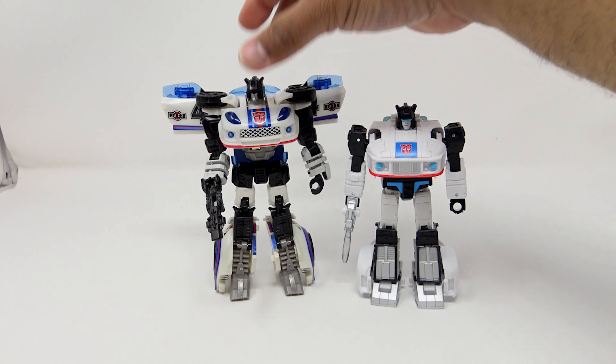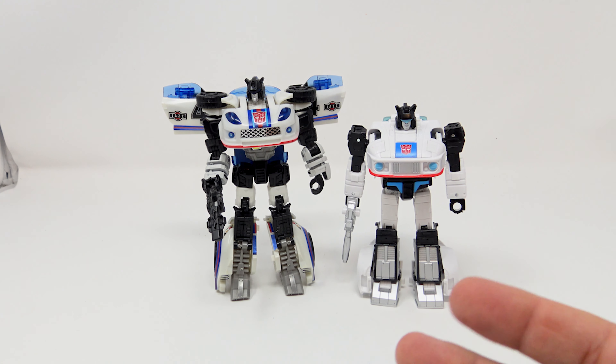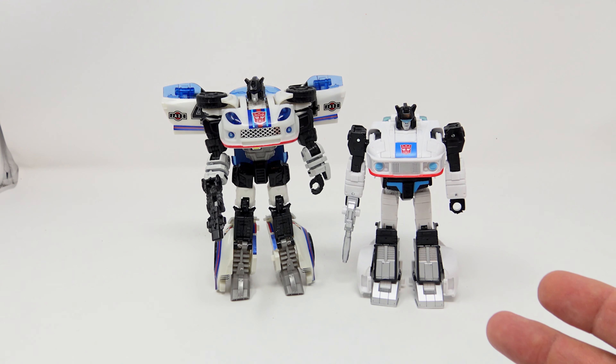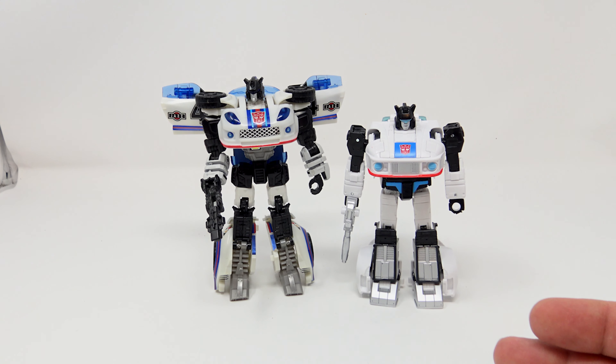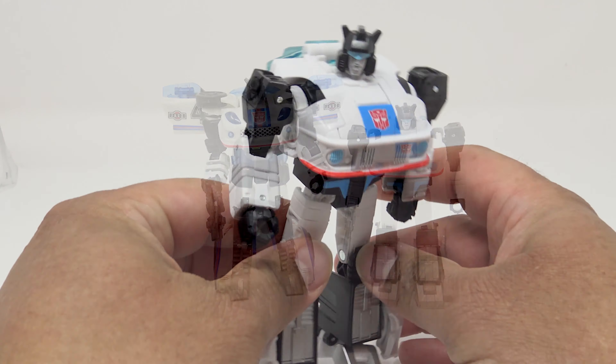For comparison in robot mode, here he is next to Generations Jazz — a spiritual successor to G1 with updated sculpting. I still love the Chug figures. But the truth is G1 figures were not accurate to what we saw on camera; the closest we've been getting is Masterpiece figures. This is a $20 deluxe figure that looks like what was depicted in the 86 cartoon, and I'm here for it. Chug was great and still is, but for G1 cartoon accuracy, this is what we've got for Jazz.